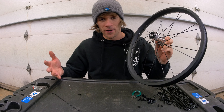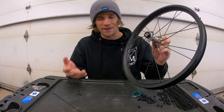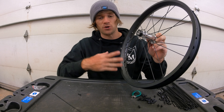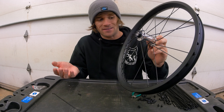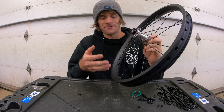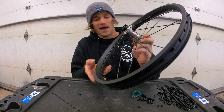At this point we're already halfway done lacing this wheel. As I said at the beginning, it can feel like a daunting process, but when you break it down into steps it becomes actually pretty easy. This next part is what feels the most complicated and difficult, but it's actually not that bad.